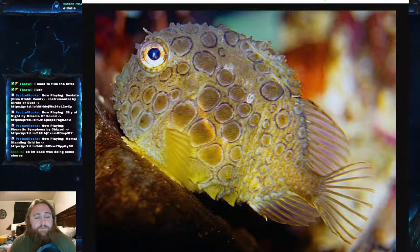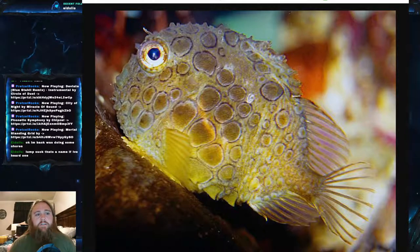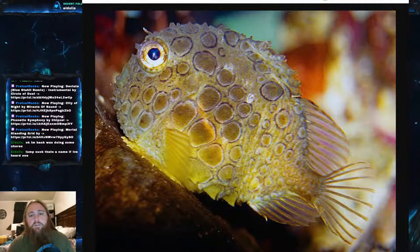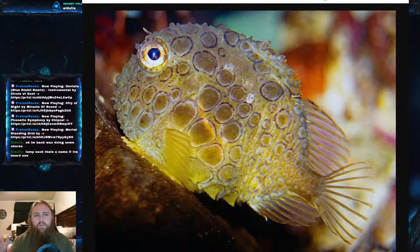The Pacific Spiny Lumpsucker's scientific name is Eumicrotremus orbis. It is part of the family Cyclopteridae, which is the family of lumpsuckers and lumpfish. The Pacific Spiny Lumpsucker is found in the northern Pacific — think northern Washington State going up into the Aleutian Islands in Alaska, then across the Bering Sea along the coast of Russia down to northern Japan. It really stays in that arctic region of very cold waters.